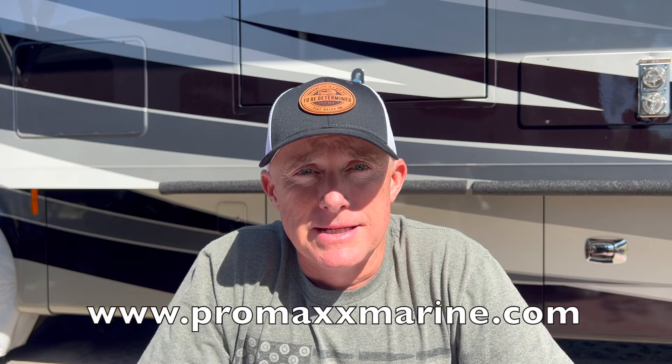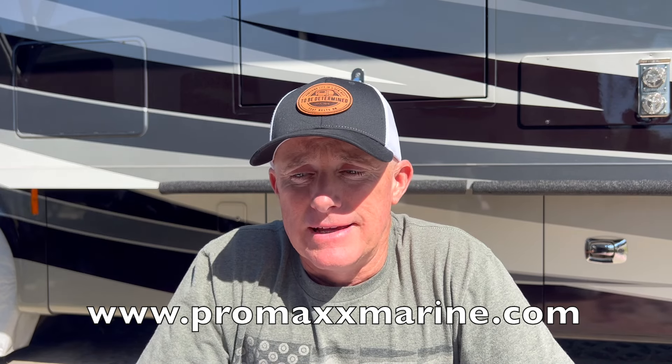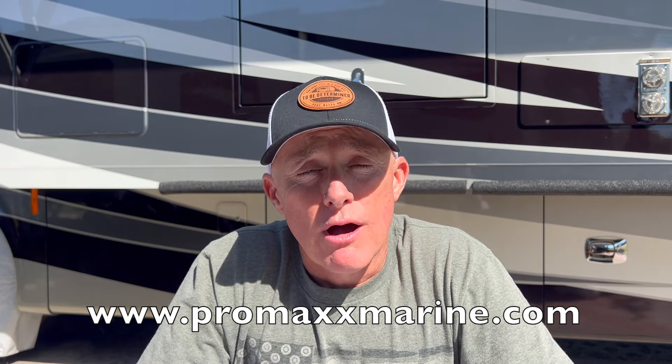I researched a product called Promax. On the Promax Marine website, I watched some videos and ended up calling Promax to ask if it's good for an RV fiberglass roof. It should be, right? It's a marine product - marine boats are fiberglass. I talked to Jeff, the founder of Promax, and he told me he has a 2019 Tiffin Phaeton and uses this product on his roof.